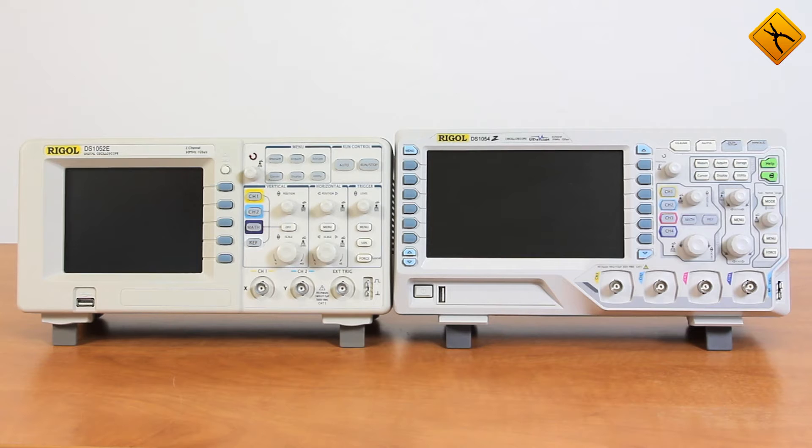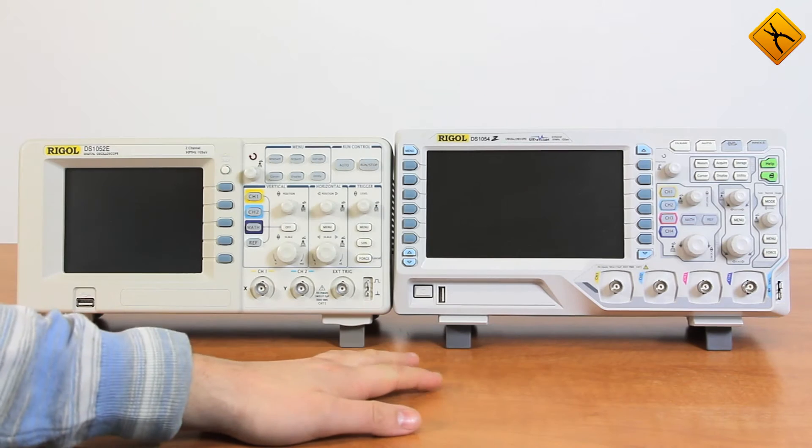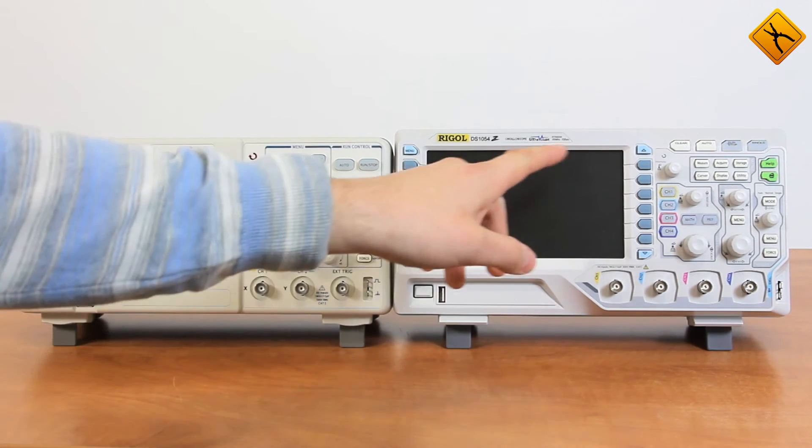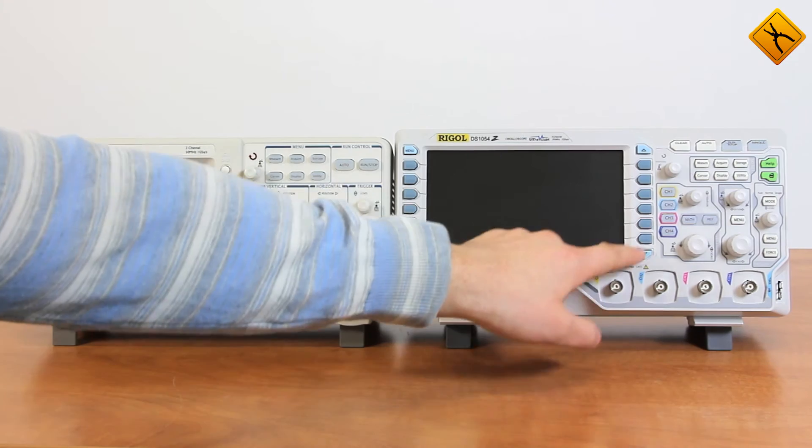As a matter of fact, in this price range there are no other 4-channel oscilloscopes. This gives the DS1054Z a unique advantage. The other obvious advantage is the inclusion of a wide screen. The DS1052E model comes with a 5.7-inch display with a resolution of 320x240, while the DS1054Z model has a 7-inch LCD display and a resolution of 800x480. You will also notice that menu select buttons were added to both sides of the screen, significantly improving the device's ergonomics.